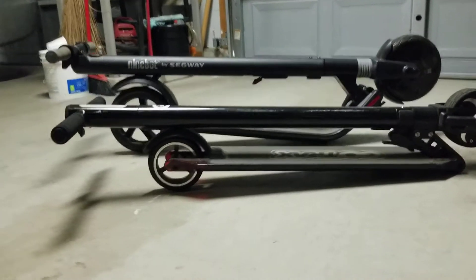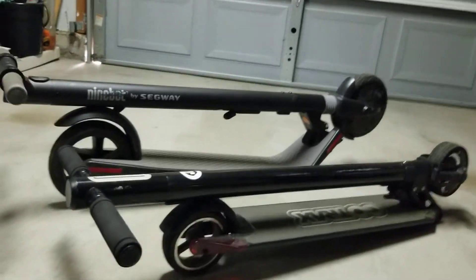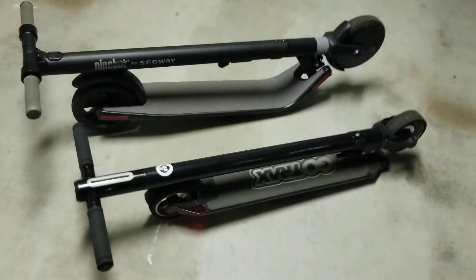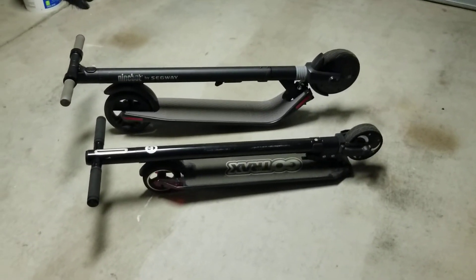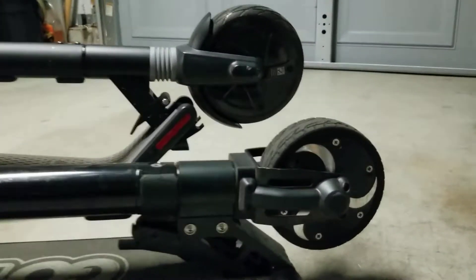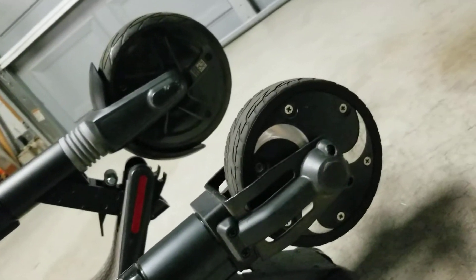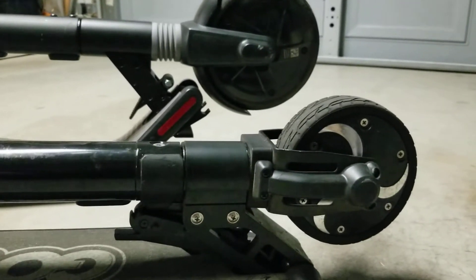Lighter, smaller, thinner, lower profile. I would highly recommend the Gotrax overall. It's been very reliable, sturdy. The wheels are obviously smaller than the Segway's, but they do their job.